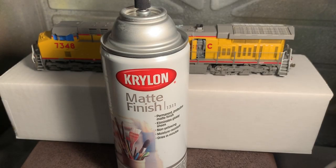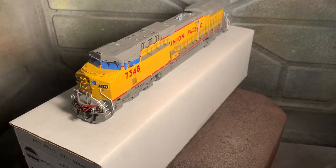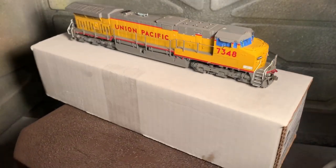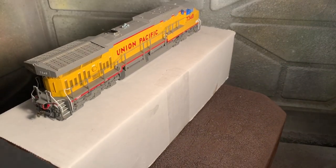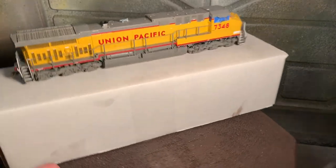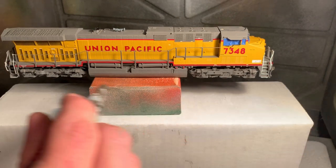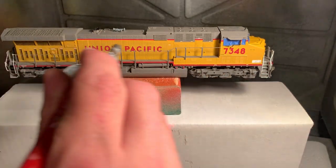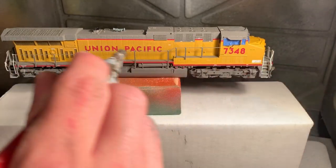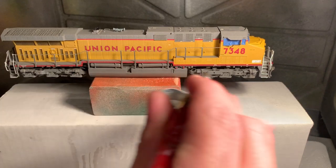For our weathering job we're going to start with a matte finish. This is a Krylon clear coat, product number 1311. I like to do this before any weathering job whether it's a car or a locomotive. It does a couple things: one, it dulls it down; two, it gets rid of any potential fingerprints or grease from handling; and three, it gives the rest of the weathering job a really great surface to adhere to, since some factory paint jobs can be pretty shiny and other paints or powders might not stick too well. I know there might be some pushback from using a rattle can, but the matte finish from Testors is incredible — I've had no problems with it, it comes out really fine, and I have no hesitation using it on my Overland model here. It's a lot cheaper and easier than anything else I've found.